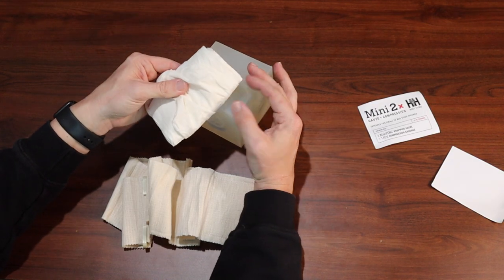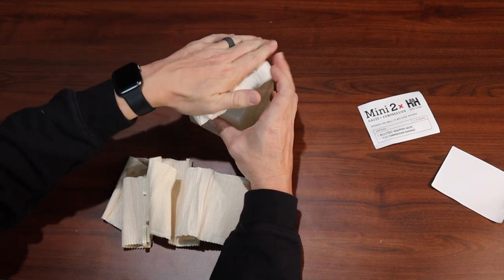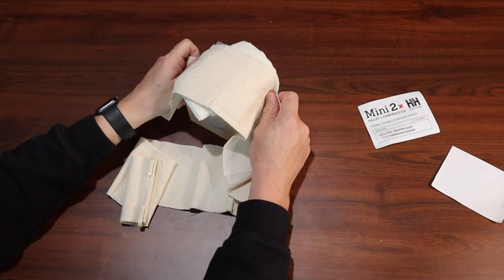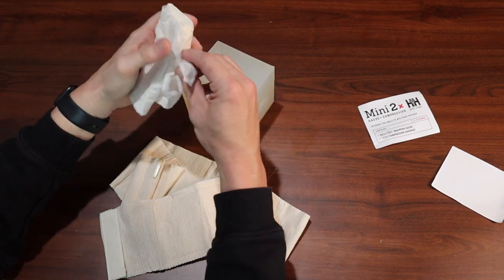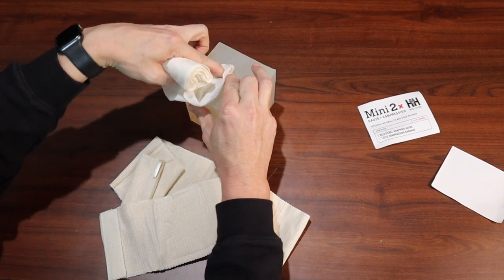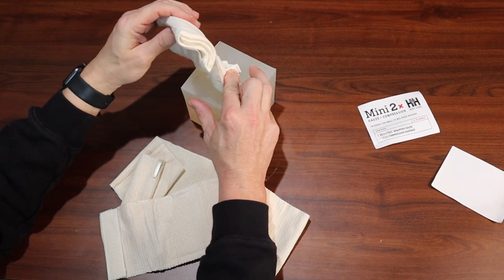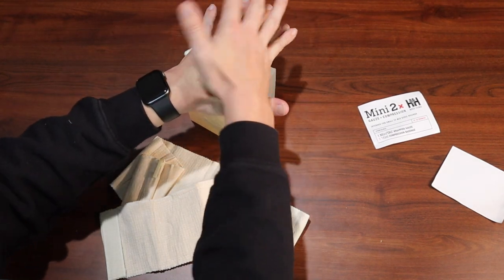Once we get everything secure, you could use the Mini-Tac gauze like traditional gauze. If you have a laceration, hold pressure for at least 10 minutes and then wrap it with your pressure bandage to control the bleeding. You can also wound pack with the Mini-Tac gauze — go in, find the source of the bleeding, hold direct pressure, put more gauze in there, holding pressure against the source of the bleeding. Once you've packed all the gauze you can into the wound, hold good solid direct pressure.